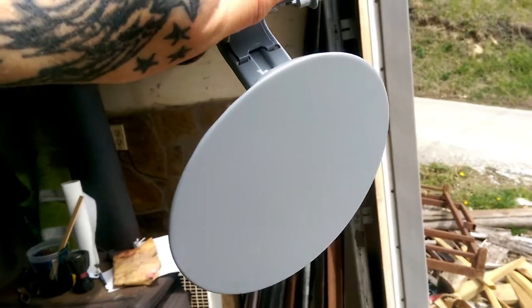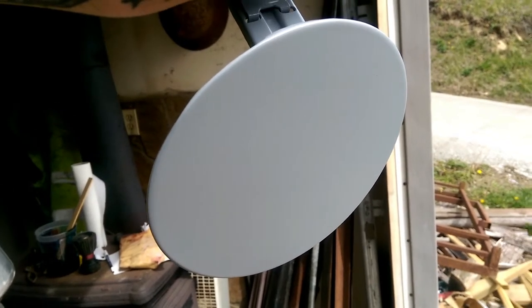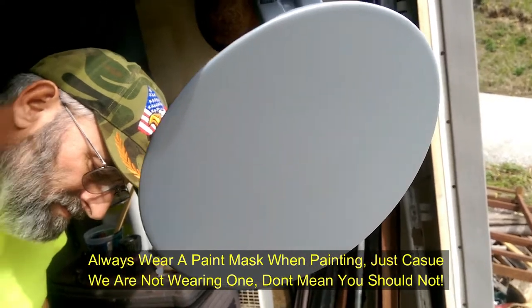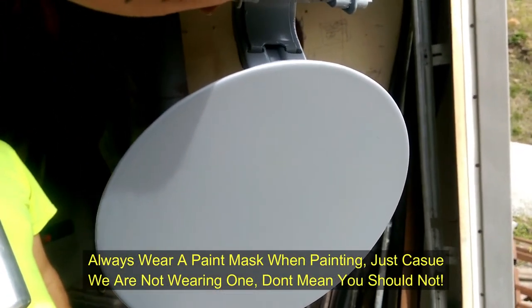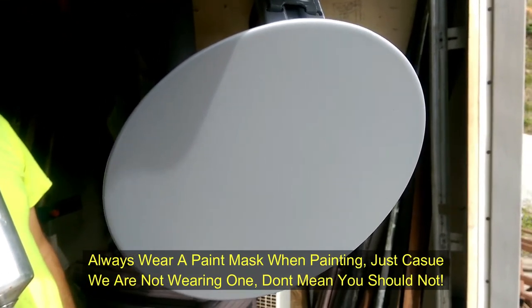Okay guys, what you want to do is put your first light coat or mist coat on it, then follow it by two medium coats. Usually three coats will blend and match perfect. Some colors take two coats — it just depends on the color. The color we are using today takes three coats.